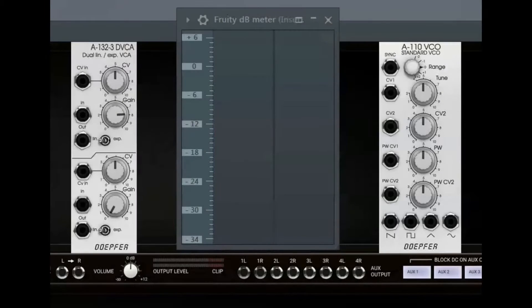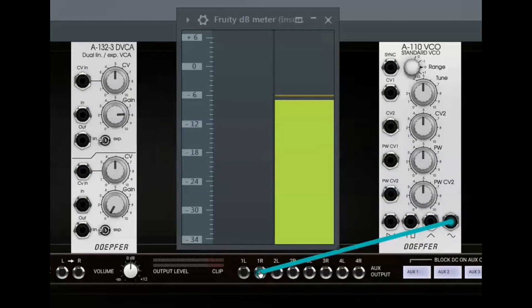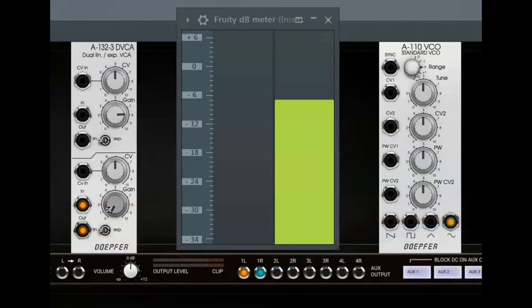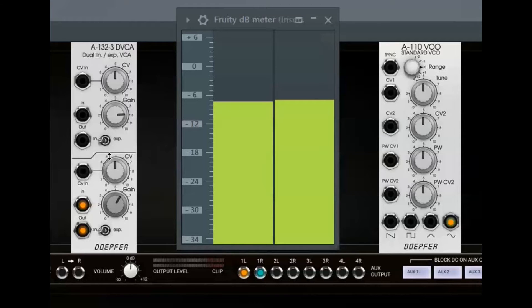Let's have a look at the input and the manual gain control first, and let's find out when the A132.3 attenuates a signal, when the module is at an amplification factor of 1, and when the module really amplifies the input signal. I feed the output of an oscillator to the right output of the VST and at the same time to the input of the DVCA. Then I connect the output of the amplifier to the left output of the VST and increase the gain. With a linear characteristic, the amplifier's output level reaches the level of the input signal with the gain knob at 6.4. At about 6.4 both signals have the same level — the amplification factor is 1.